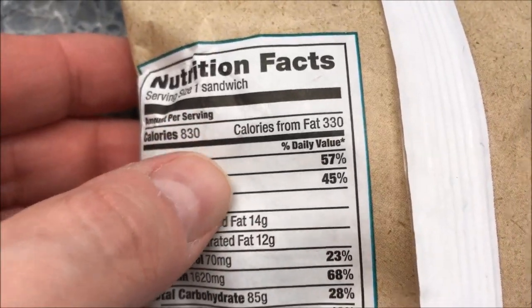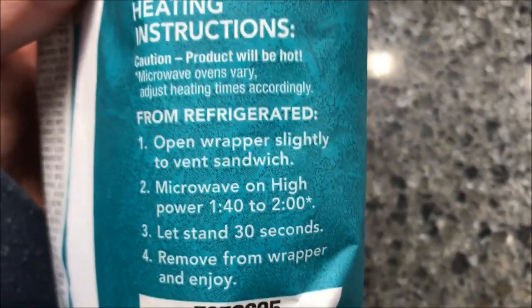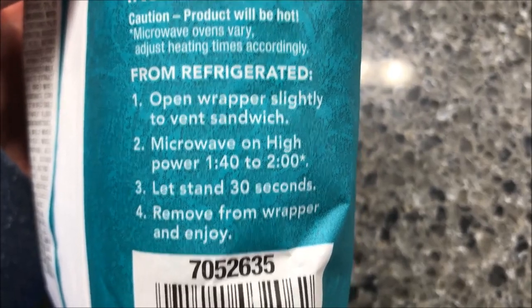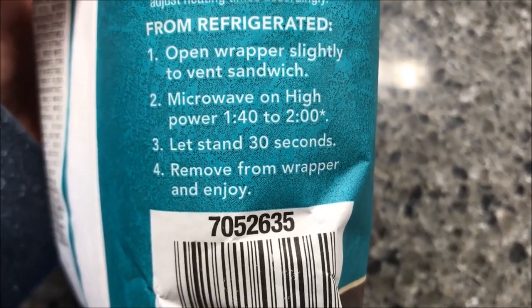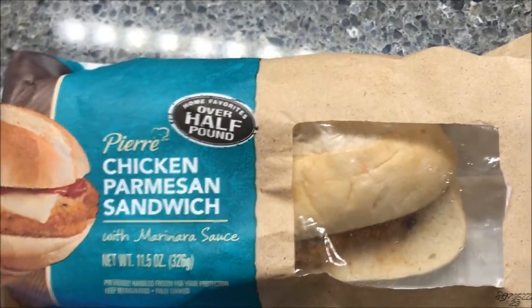It's 830 calories if you eat the entire sandwich. To heat it up from refrigerated, you open the wrapper, vent it, and microwave for 1:40 to 2:00 — I'll probably just do mine for 1:40. Let it sit for 30 seconds, then remove the wrapper and enjoy. I'll get it in the microwave and I'll be back.